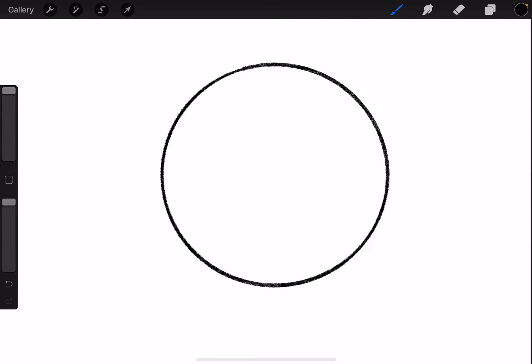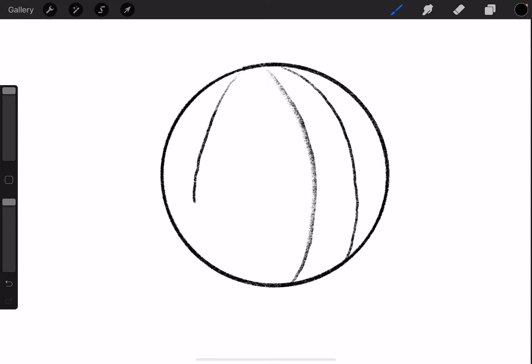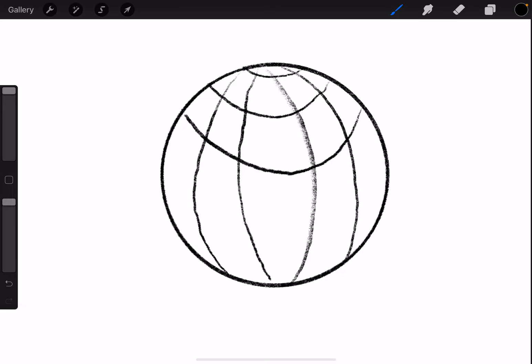First thing is we're going to turn this circle into a 3D sphere. So just do some contour lines, sort of making it look like a basketball in a way — just some soft contour lines, they don't have to be perfect. Once you've done that, you're then going to do it the other way, and sort of make it seem round. Now you can see before we've even shaded it, this sort of looks like a globe.